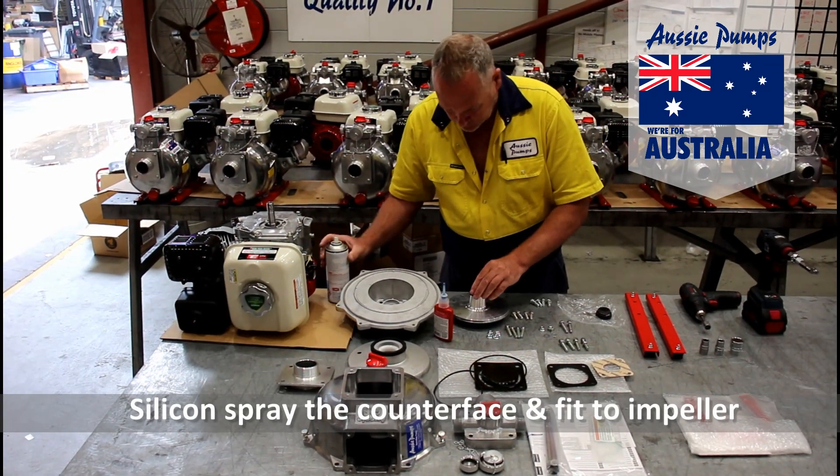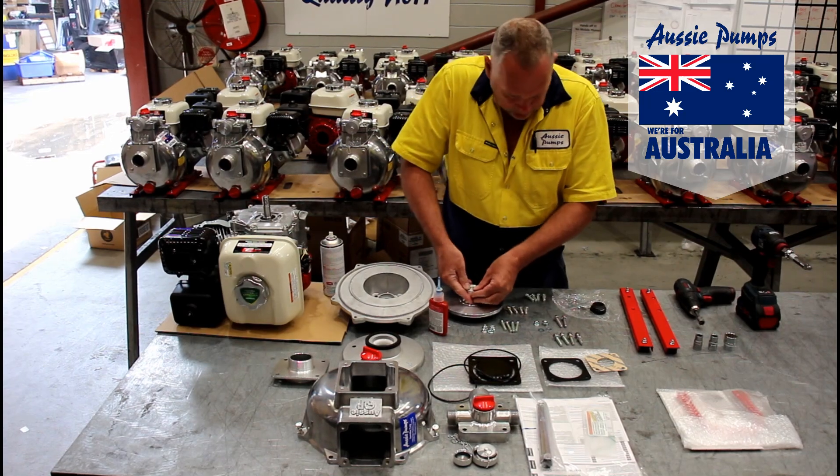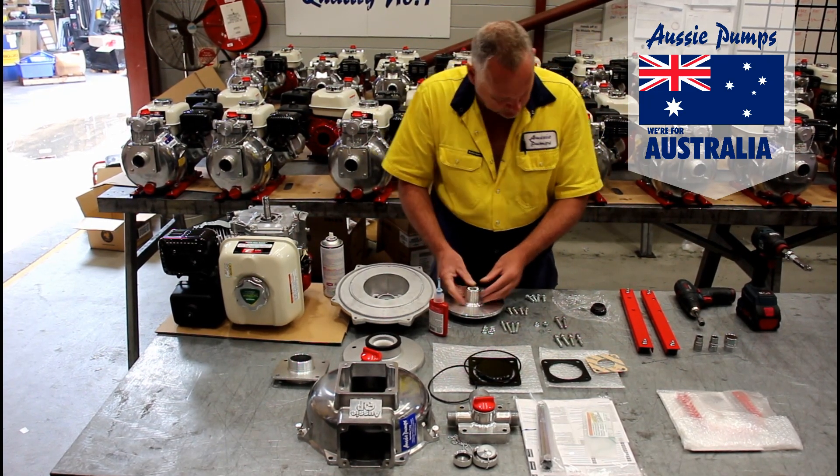Firstly, he's going to take the ceramic counter base, spray it with some silicone seal to lubricate it, and then fit it into the impeller.